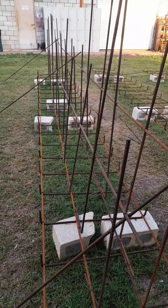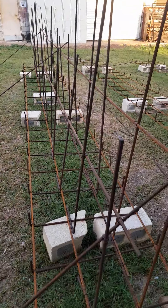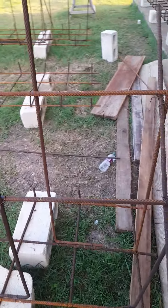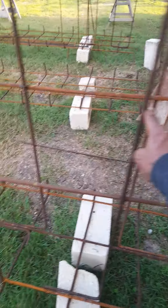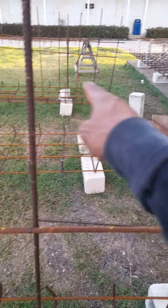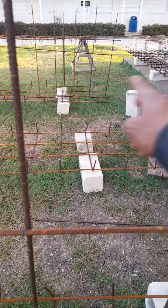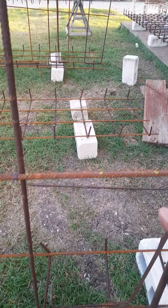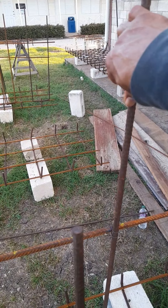One side is 18 bars at 400mm spacing, the other side is 16 bars at 400mm. Actually, the sixteens are at 450mm and the eighteens are at 400mm — so we switch that around to make it right.